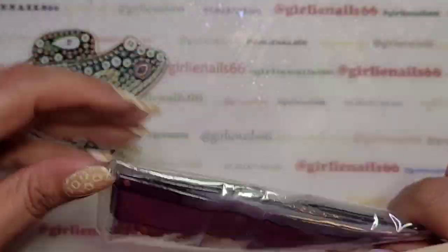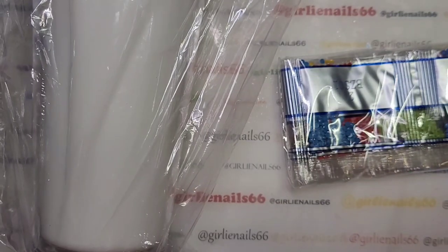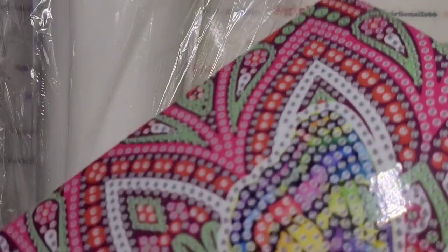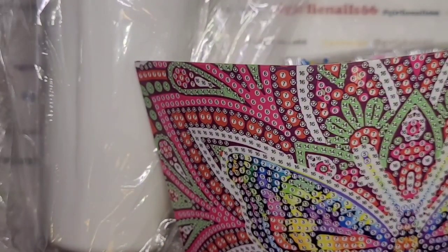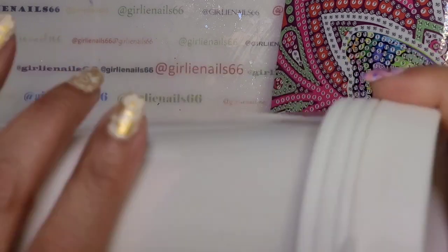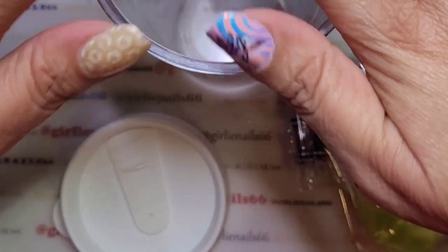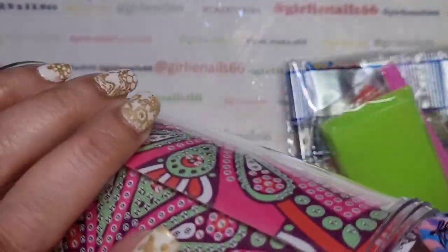I don't need that on right now because I have to decorate them first. It also comes with all the diamonds you're going to need, which is pretty cool. The other item I picked was a plastic tumbler — I thought it was kind of neat, I was trying to pick different items that you wouldn't expect to diamond paint. So here's the tumbler — I guess it's a double-walled one.